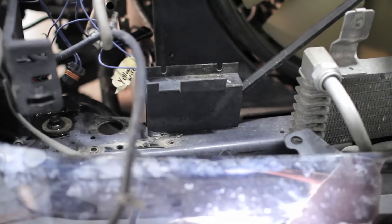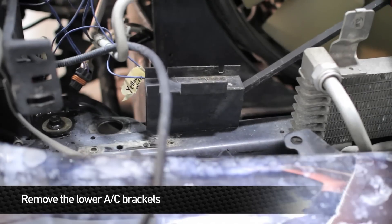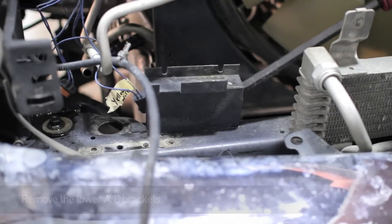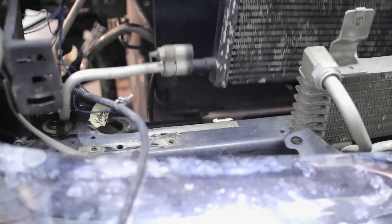Now, in order to make our performance Mishimoto intercooler fit, we're going to have to remove the lower AC brackets from the frame of the truck. To do this, just pull on the bracket towards the bumper and it should snap right off. Don't worry — the Mishimoto intercooler comes with replacement brackets to hold the AC in the right place.